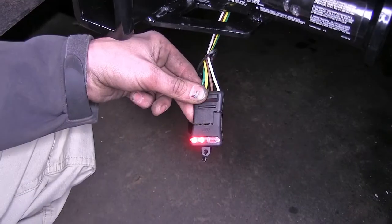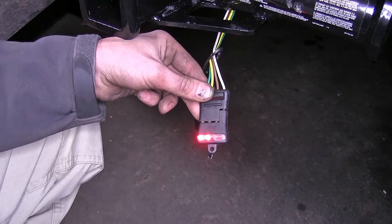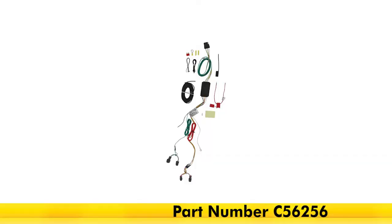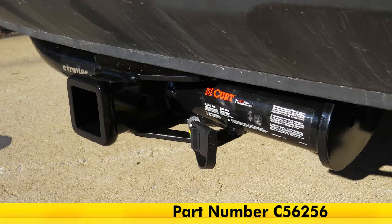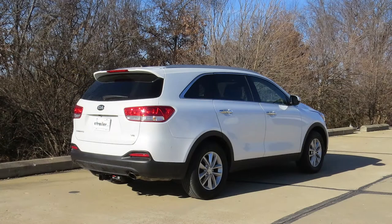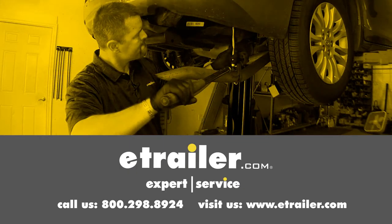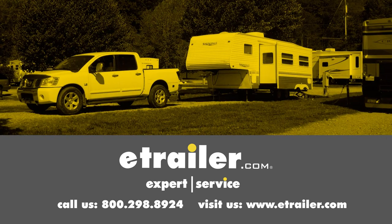Now we'll go ahead and step on the brakes. As you can see, we have working brake lights on our trailer as well. That completes our installation of the CURT T-Connector Vehicle Wiring Harness with 4-Pole Flat Trailer Connector, part number C56256, on our 2016 Kia Sorento. Click the link below to shop, learn more, or visit us at eTrailer.com.